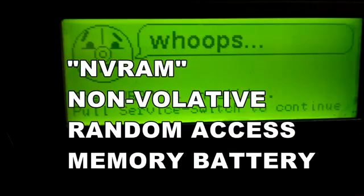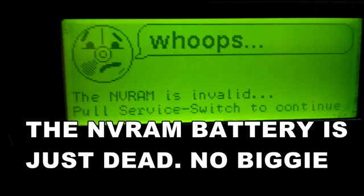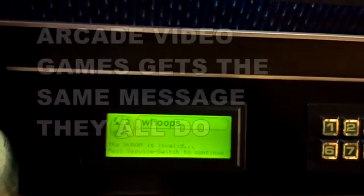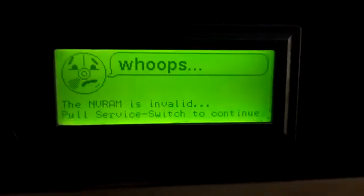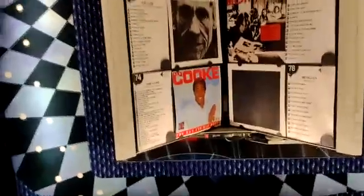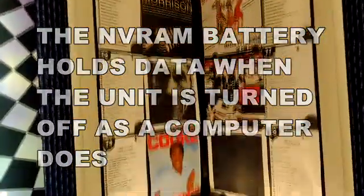Oh no! There's an error that the RAM — the NVRAM — is invalid. That means you're going to have to change the battery on it. It's a bummer. So if you ever get this message on your jukebox, that means the internal battery is dead. The internal battery remembers all the titles and basically works kind of like a computer battery that remembers things for the PC board.